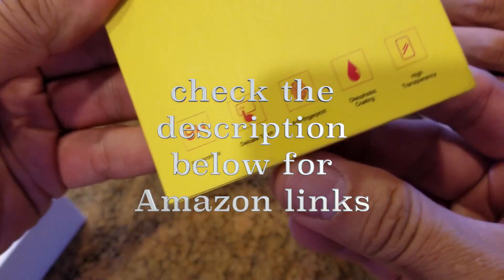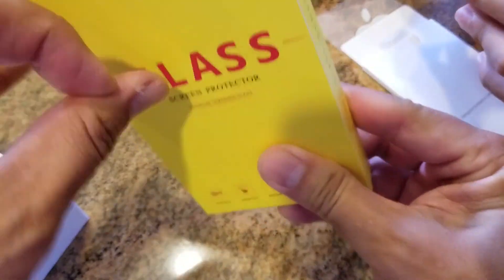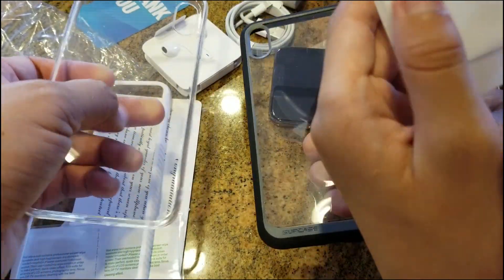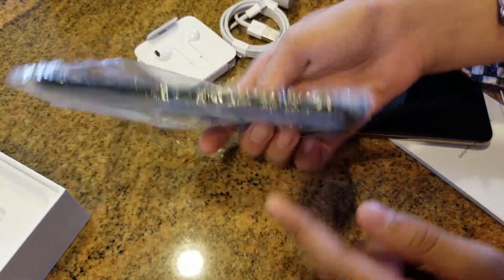The first thing I got was a glass screen protector. It actually comes in a pack of three, which is kind of cool. It has a guide to put the screen protector on perfectly. I wasn't aware it actually came with a clear case too, which is nice. It's a little bit of a flexible TPU case, but I ended up getting another case as well.